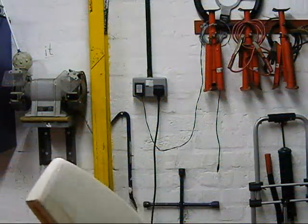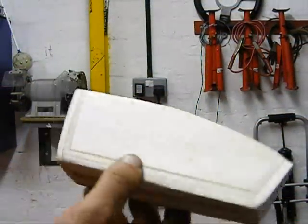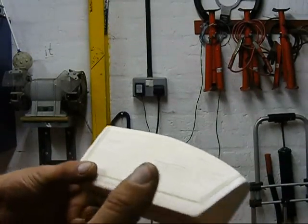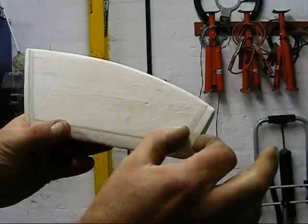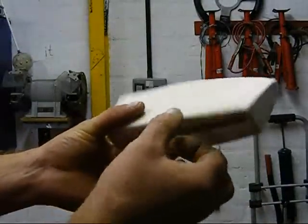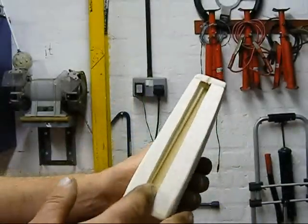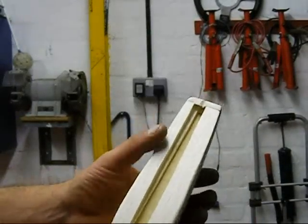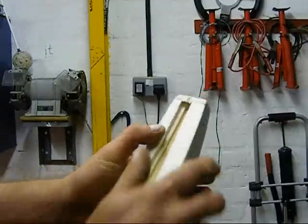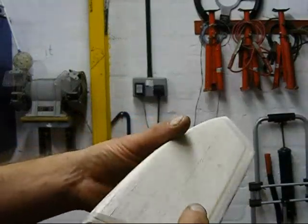I've put some photographs on this morning of the mould — the simple bolster mould that I made. I've increased the length by doubling up on the front, same on the back, same on the bottom. There's a slot underneath there, that's basically for opening it when it's finished and just peeling it off — makes life a little bit easier.